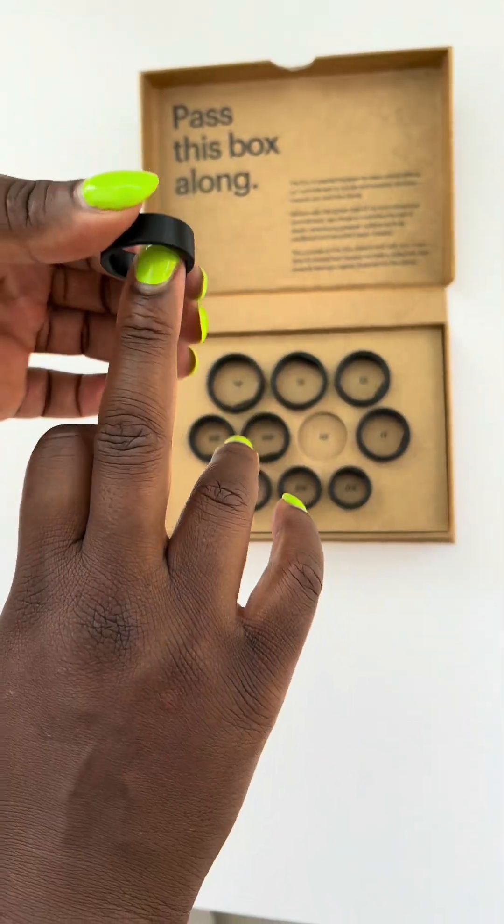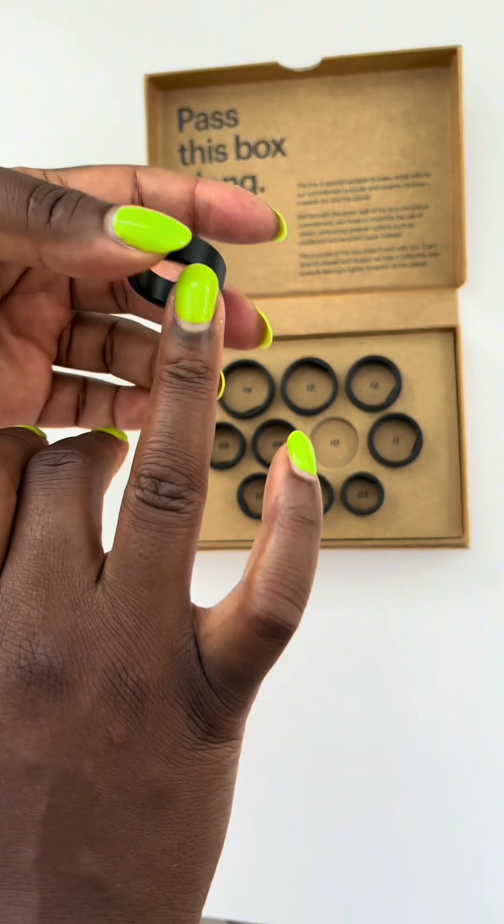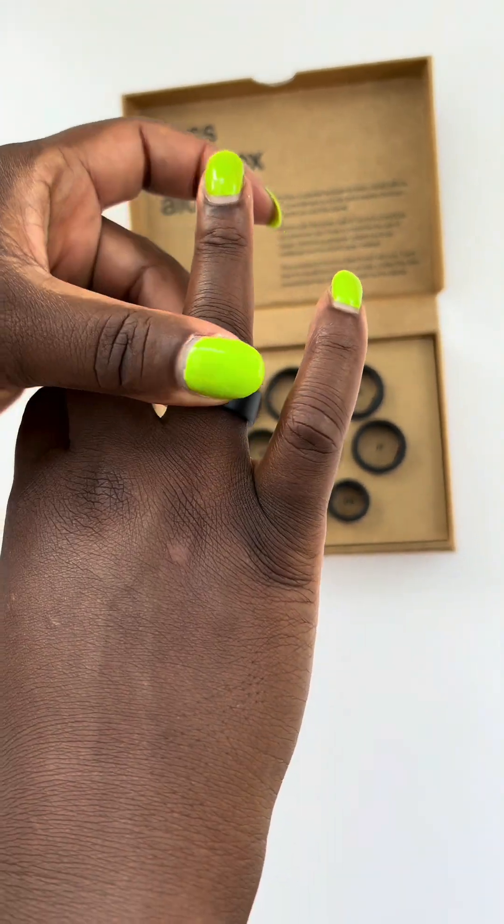For most people, the middle finger gives the best fit and the most consistent readings. If you plan to wear it on your index finger, test that one after.